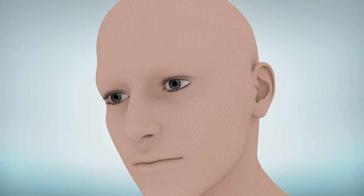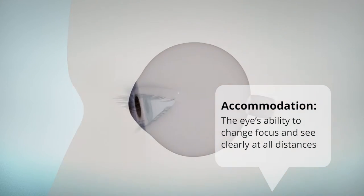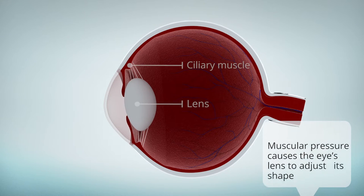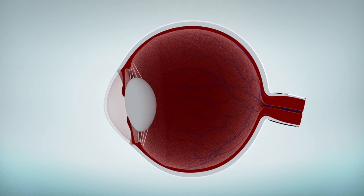The human eye can focus at all distances. The ability to continuously change focus and to see clearly at all distances is called accommodation. The eye's natural lens is surrounded by the round ciliary muscle. As a result of muscular contraction and relaxation, the lens adjusts its shape to constantly change its focus.